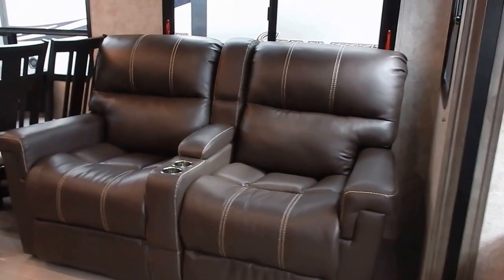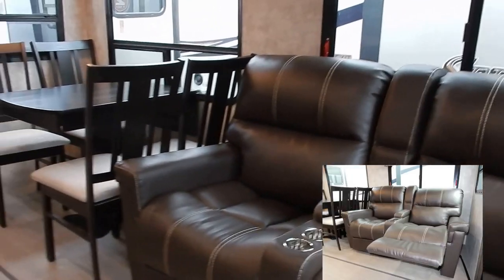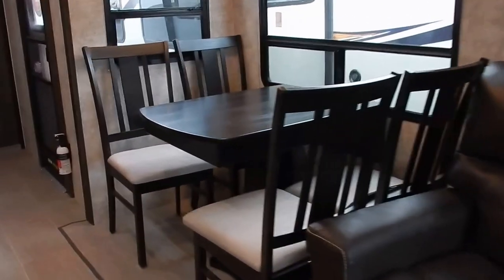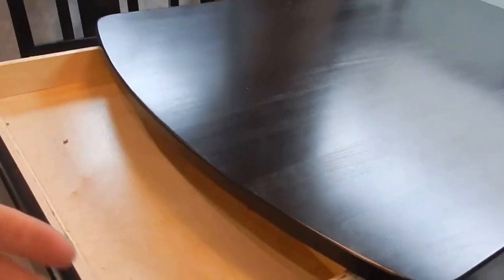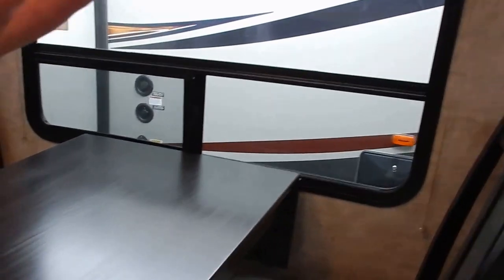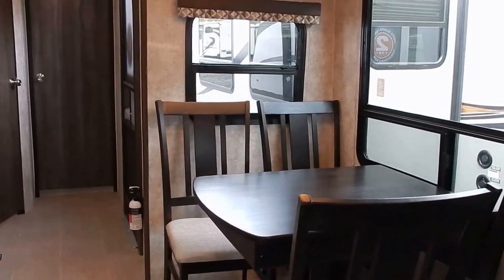In the main slide out you have reclining theater seating with dual cup holders, lift-up top storage, and an arm rest. You also have a freestanding dinette which offers an additional storage drawer. It will also slide out and has a flip-up leaf to extend the dining room table.